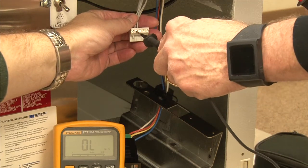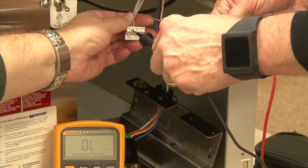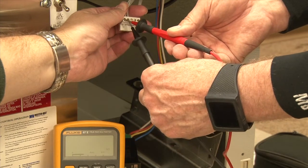To check the box temperature, we want to check from the center pin to the end pin.